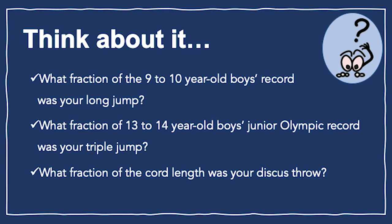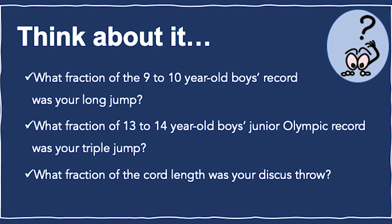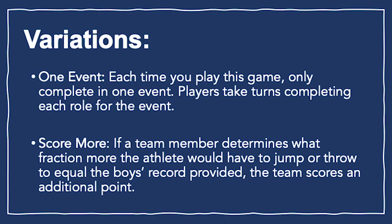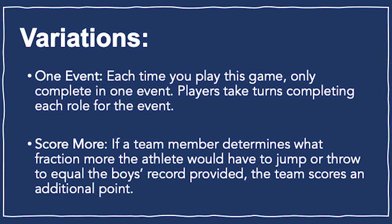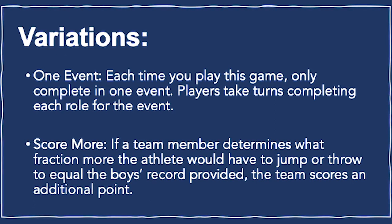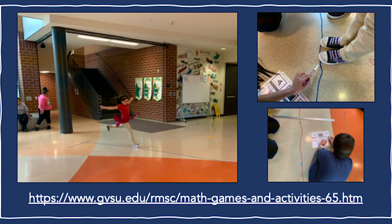Here are some questions to think about while playing or after play. Pause the video and read these questions. Here are some ways to modify the game when necessary. An important variation may be to condense the game to complete only one event each time you play. For more thorough instructions, use the link below. Thanks for playing!